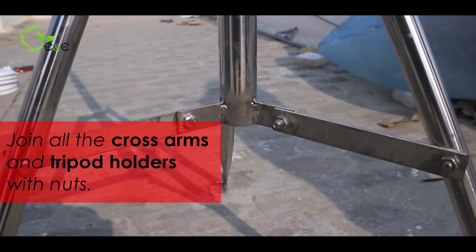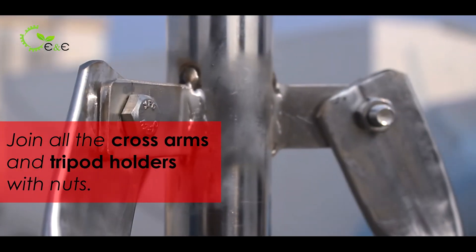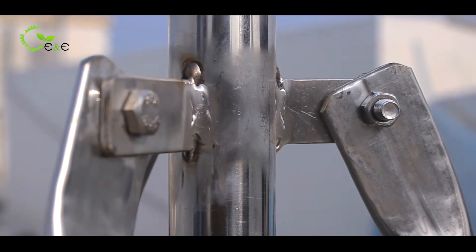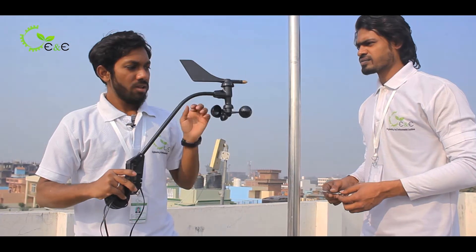These are the nuts, this is the cross arm, and these are the tripod holders. There are tri rods connected to the main pole, which is extending towards the sky.